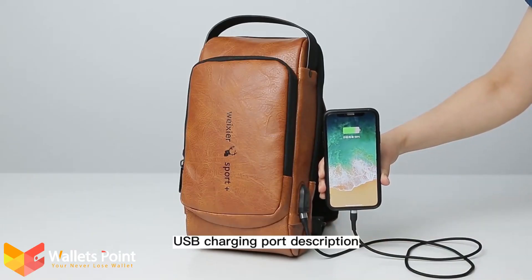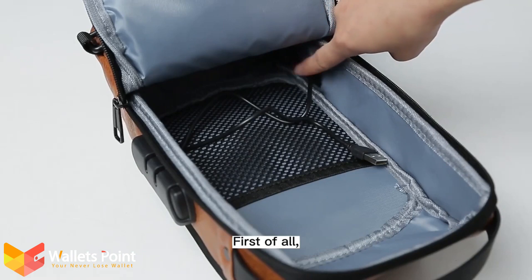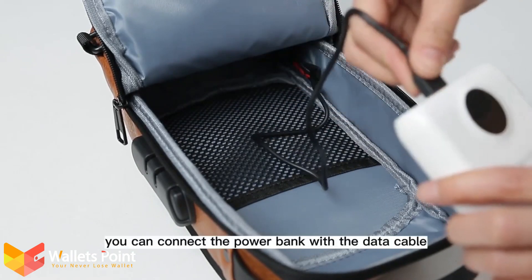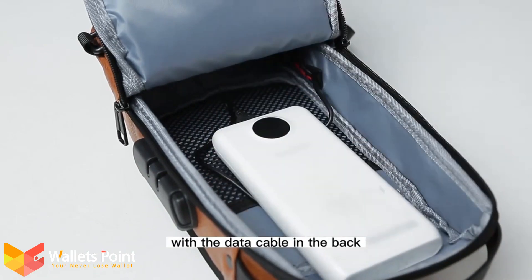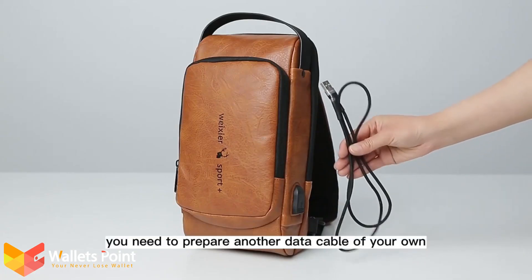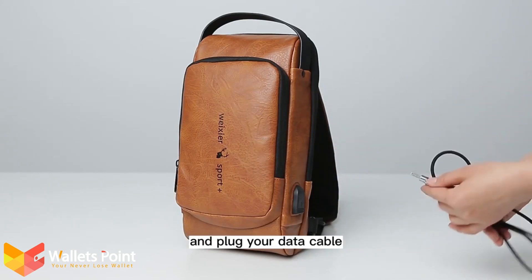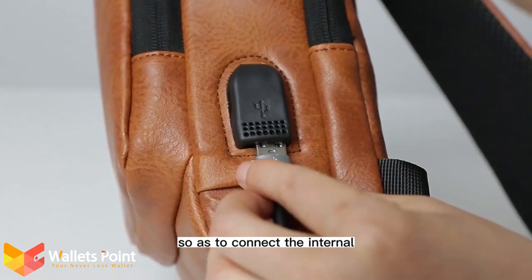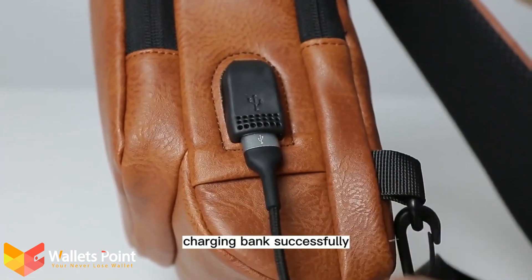USB Charging Port Description: There is a data cable in the package. You can connect the power bank with the data cable in the back. You also need to prepare another data cable of your own and plug your data cable into the external USB interface so as to connect the internal charging bank successfully.